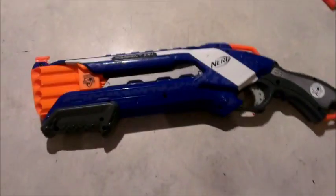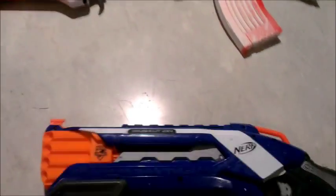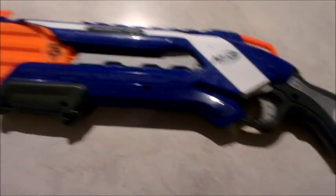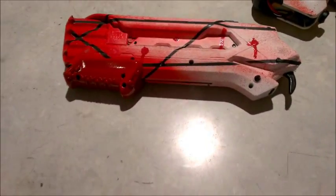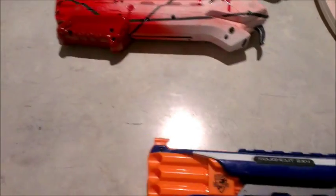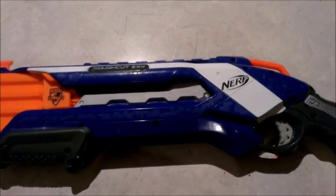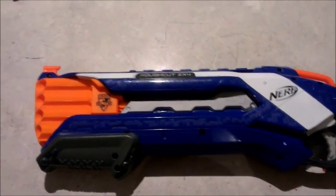Hey folks, Chodo again. This is a little side video while I'm working on the Banshee project. Part of it was the cut down rough cut that I used as the front underslung gun. In building that, putting the orange mortar work springs etc. in it, I actually killed the original gear that was in it.